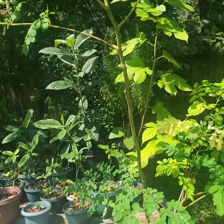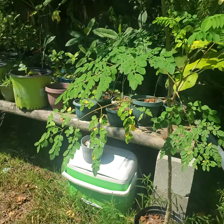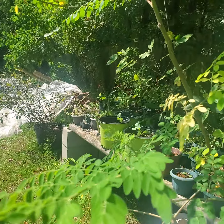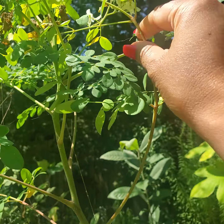As you can see, this is my moringa tree that's been here for at least a year now. I planted this last year with seeds — it came from seeds — and this is how it looks in a pot. It's getting taller, and why I'm excited? Look what I found in there — look what I see!